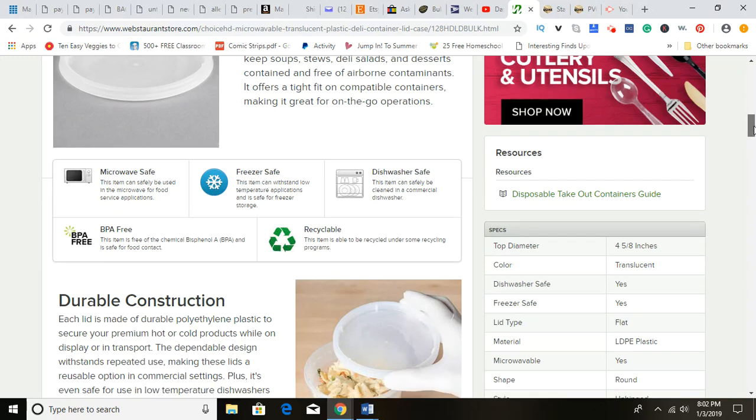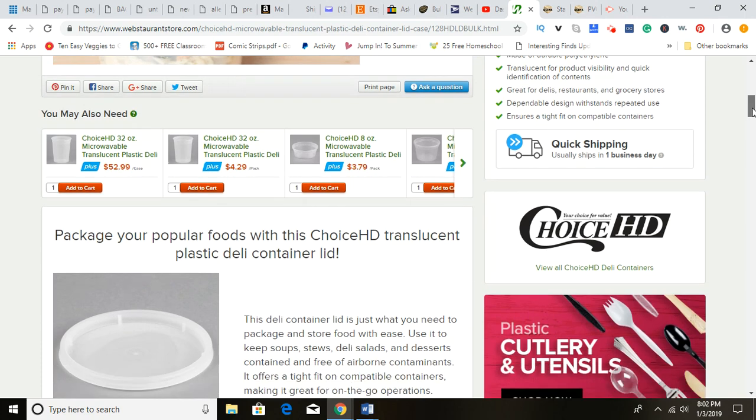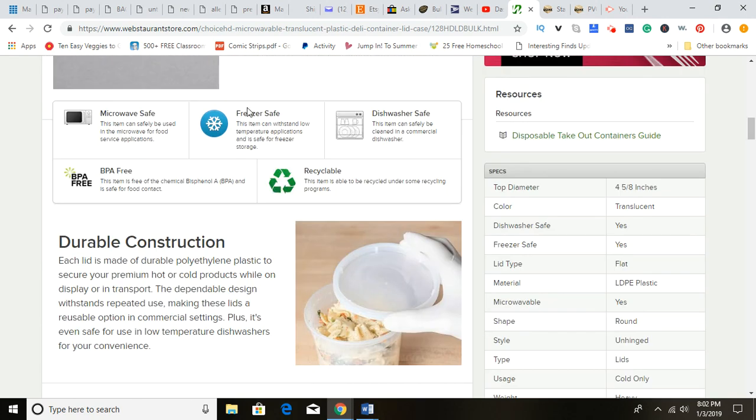Webstaurantstore offers a ton of extra information about every product, and that's why I love this website so much. Let me scroll down and show you. This particular product can be microwaved. It's BPA-free — that's actually a chemical that used to be in an enormous amount of plastic containers, and many consumers ended up ingesting it because it seeped into the food. So it is safe for food contact — there it is right there.